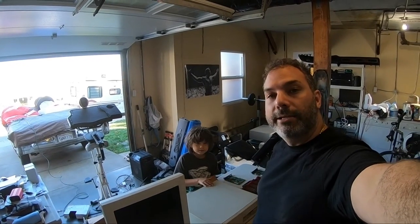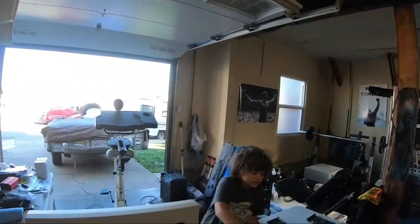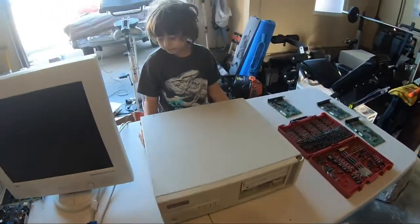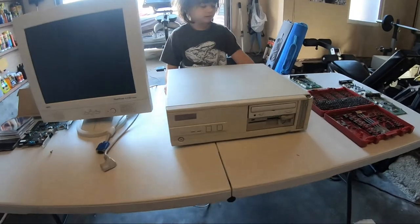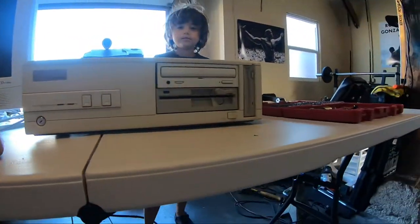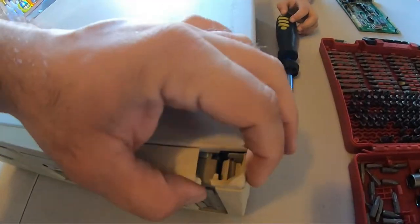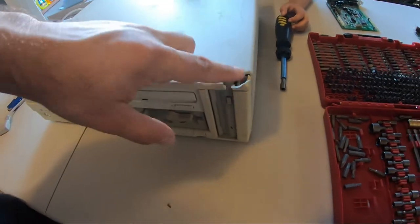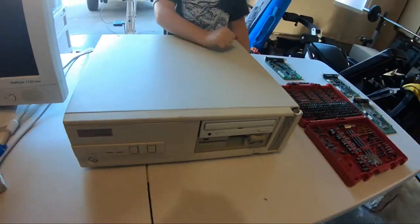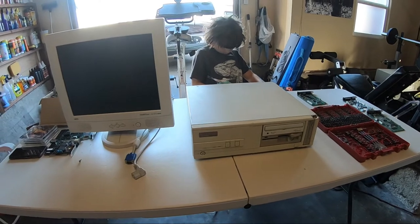I'm here with CarTechGuyJr. I'm CarTechGuy and I'm here with a computer that I picked up — it's an old Packard Bell Legend that I picked up from eBay. Unfortunately this one came with some damage that I kind of missed on the ad, and we're gonna see what's inside.